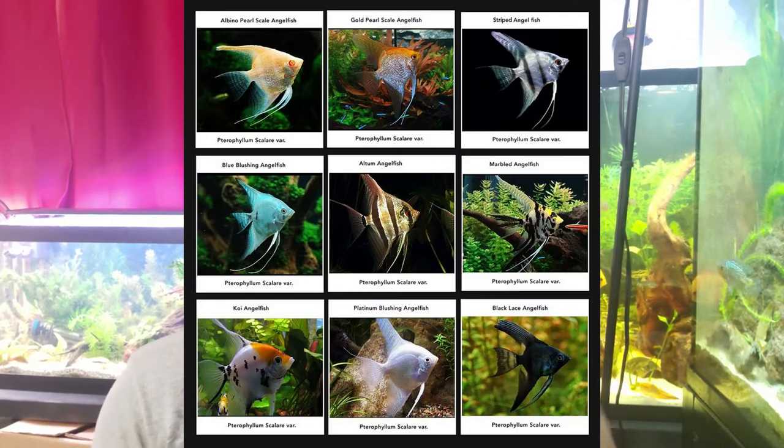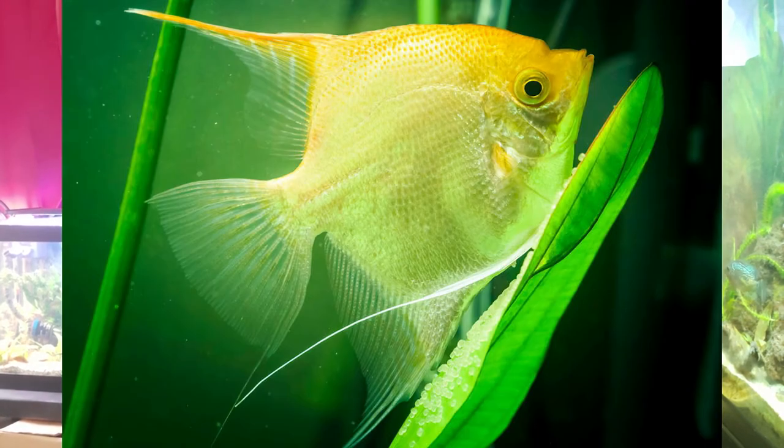They're a lot hardier than discus and come in a wide variety of colors, so even though they're not quite the discus cichlid, they are in their own right a really pretty fish. There are tons of color varieties to choose from, which is really cool. Once you have a pair, they're relatively easy to breed, although you won't get fry that survive in a community aquarium because angelfish fry are really bad fry. But they breed repetitively and regularly once you have an established pair.